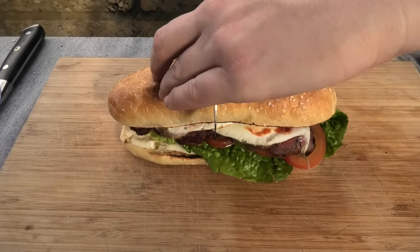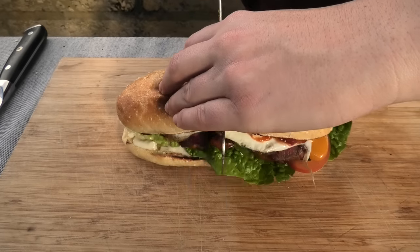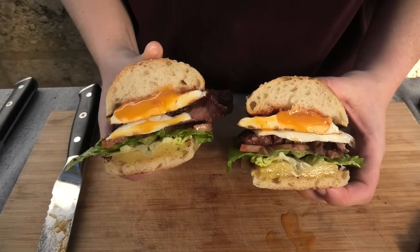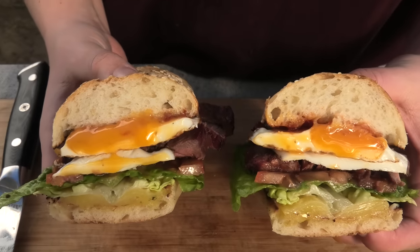Cut it in half. It should look a little bit like this. Oh my god. Alright folks, here we are — our steak sandwich.